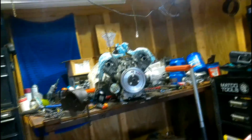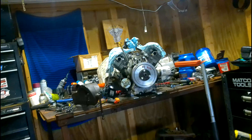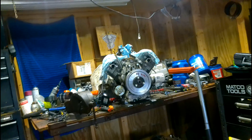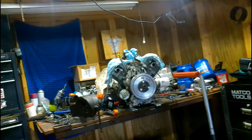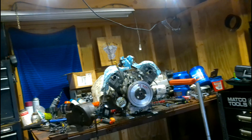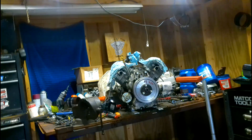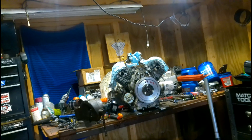All right guys, we got the motor all put back together and we'll be putting it back in the tractor here shortly. Got everything done, so hopefully it's not going to pump oil anymore. We'll do our hydraulic lifters and all that, and as soon as we get it down in there we'll show you it in the tractor, then we'll show you a video of it running.